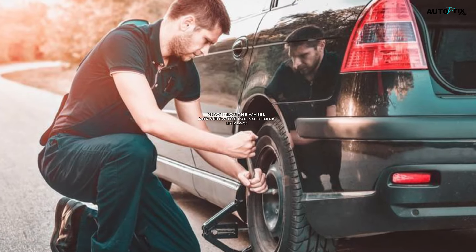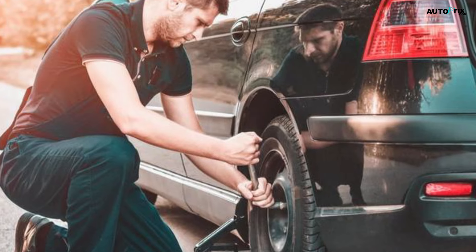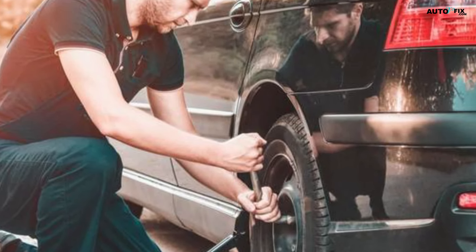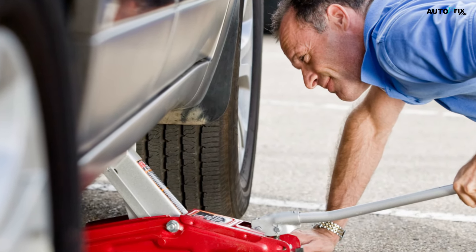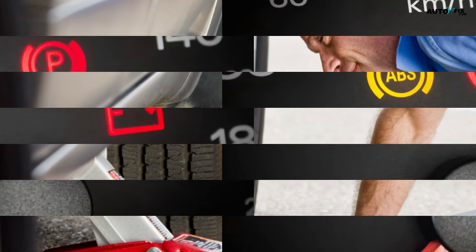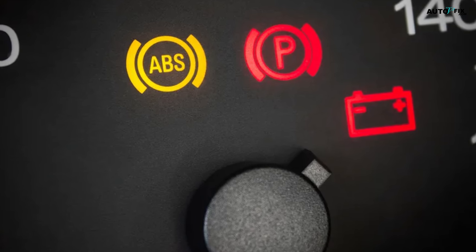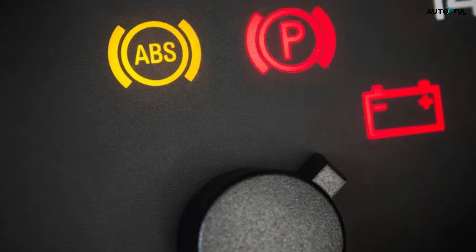Reposition the wheel and screw the lug nuts back in place. Place the wheel back on the tire hub. Put all the lug nuts back on, taking care to make sure they are all tightly screwed on. Once the wheel is back in place, you can disengage the car jack. Repeat the process on each wheel until the ABS light no longer lights up. After you finish the first tire, go ahead and start your vehicle and check if the ABS light is gone. If so, you fixed the problem on the first try. If not, tackle the next wheel with a sensor.